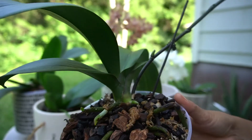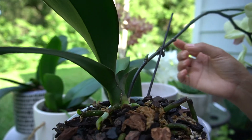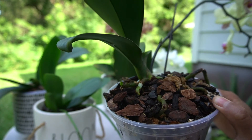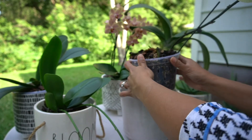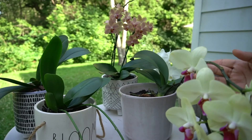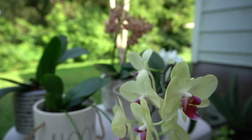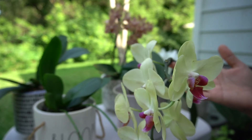I put keiki paste on it too — right here, and one over here and one over there. I put keiki paste everywhere. But like I said, they're very healthy, even though they got knocked down and repotted and everything. They still managed to put out a beautiful bloom, and this bloom has been going for two to three months now and it still looks beautiful. Hopefully I'll get a keiki out of this because I love these orchids — it's very beautiful and very strong.